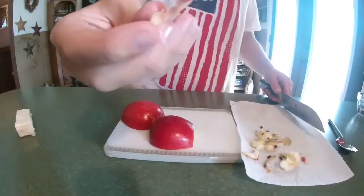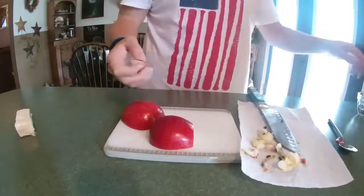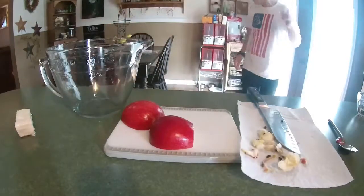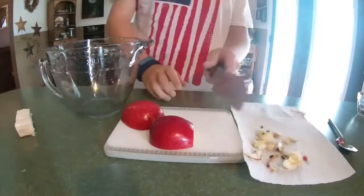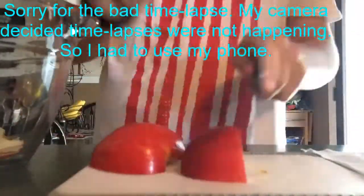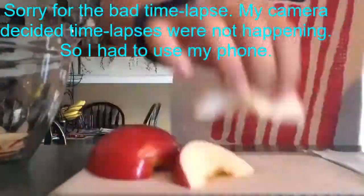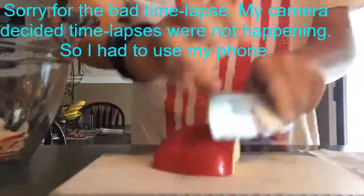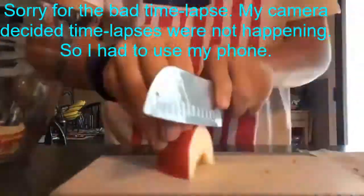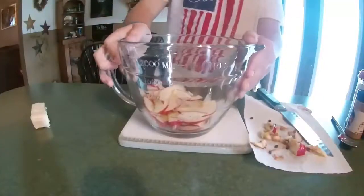Like honestly, this thickness is about right — maybe even a little bit thinner. And you just chuck it in a bowl. Both pieces are fully cut now that the apples are done being cut up.